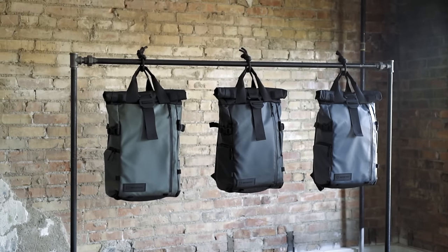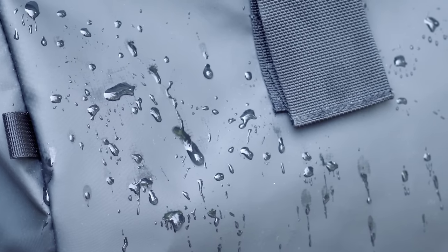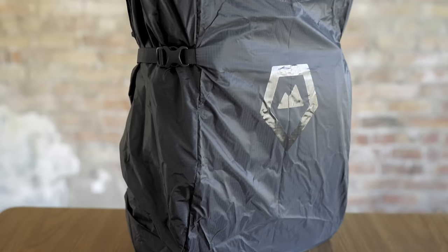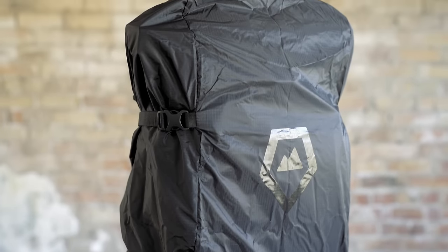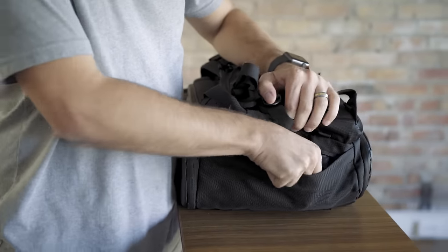Tarpaulin and Robic 1680D Ballistic Nylon are both rugged and extremely water resistant. Weather resistant zippers throughout the bag add even more protection against the elements. And when weather resistant isn't enough, our optional Rainfly provides complete weather protection and stores conveniently in a dedicated pocket underneath the bag.